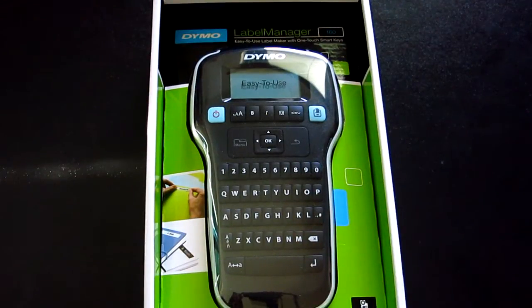What's up YouTube, GabbyChackThisGuys here, coming to you with an unboxing of the Domo Label Manager 160. I picked this up at Walmart for the Thanksgiving shopping sale for $10.